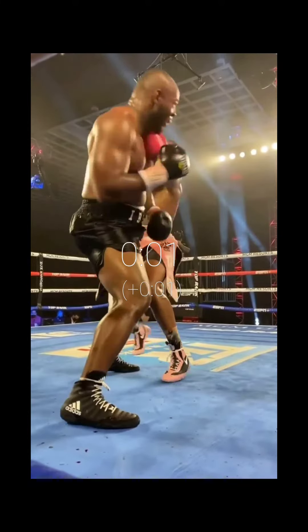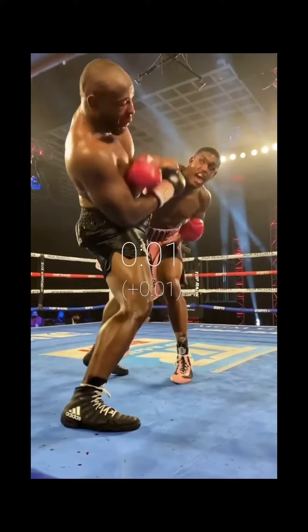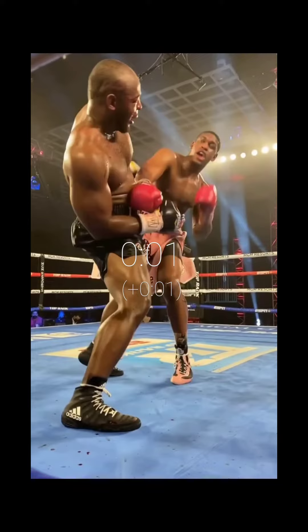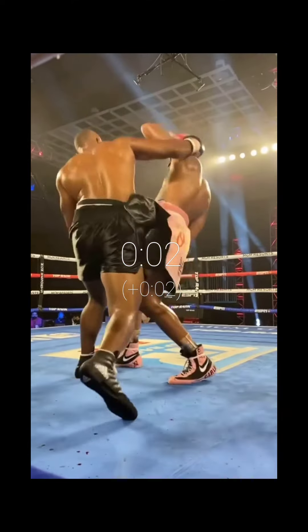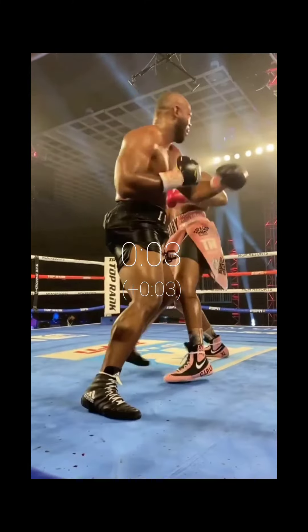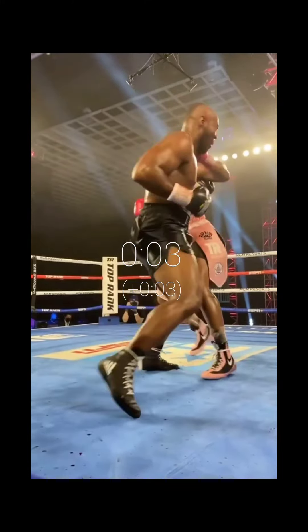That's when Anderson touches him up with that one-two — boom, bam. Now Anderson knows Habib is about to retaliate, so he blocks with the left hand. He blocks the right. Dude is done, he is done.